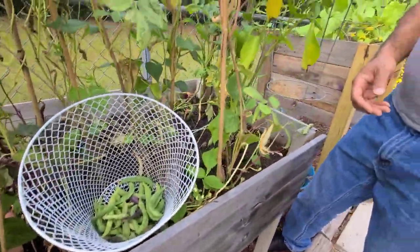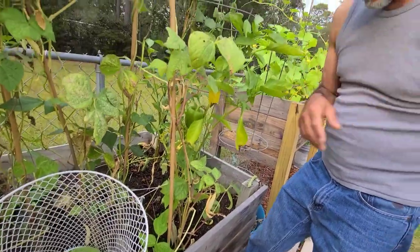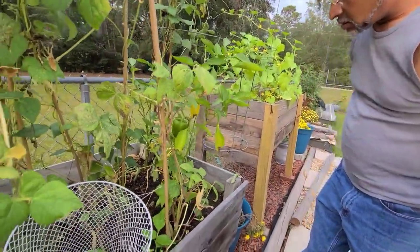I'm going to skip the squatting and the stooping and the complaining. Yeah, it's one of the reasons why I put them in the raised bed.